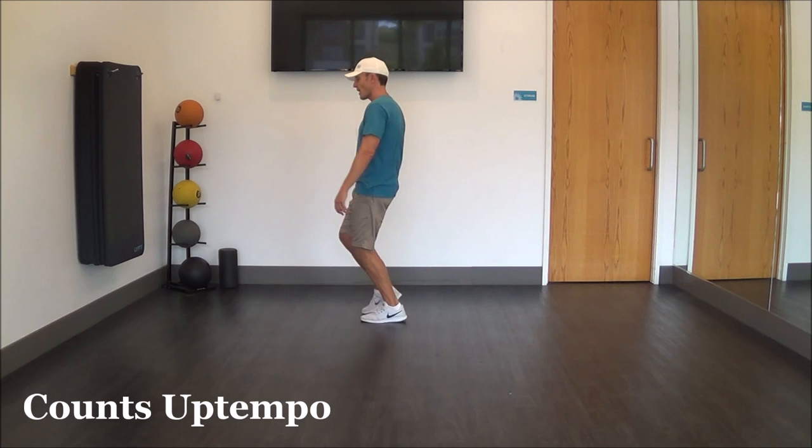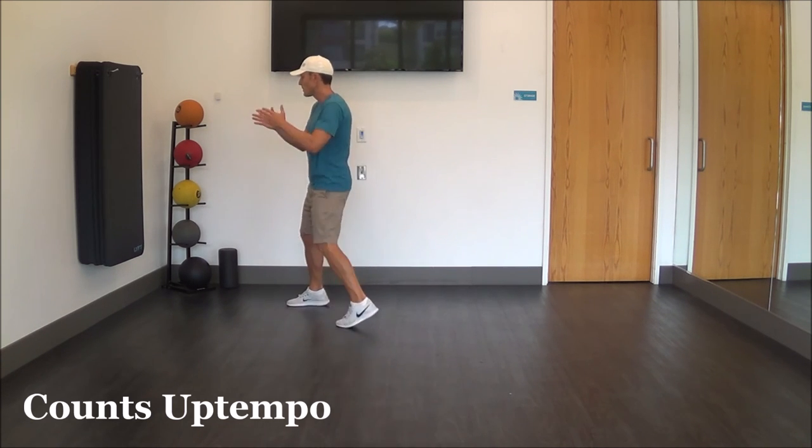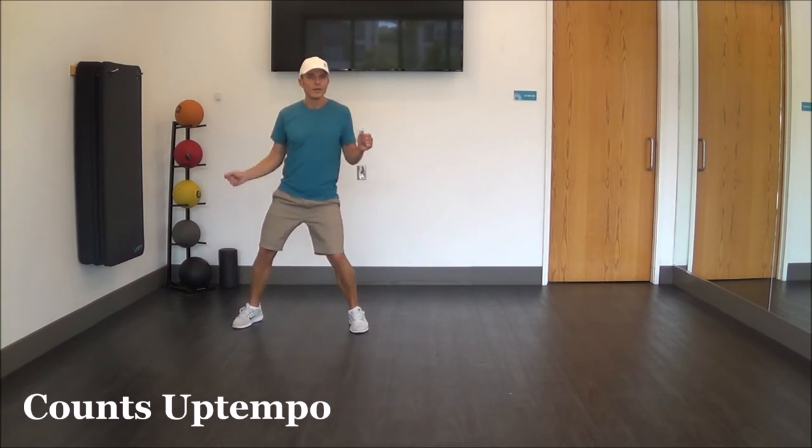And a left, and a right, and a left, and a left. Step up to the middle and back to the middle turn. Out, together, and out, together.